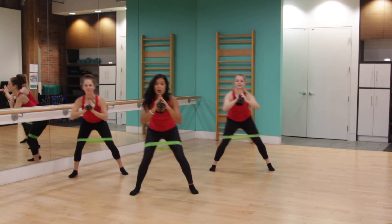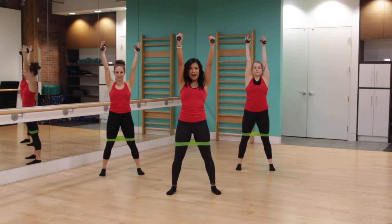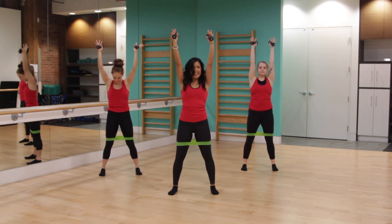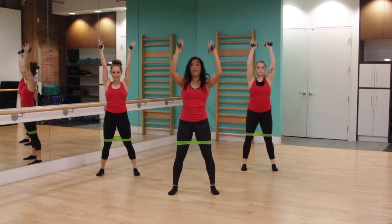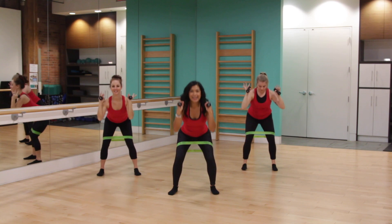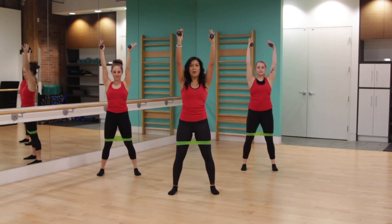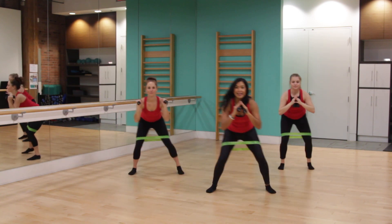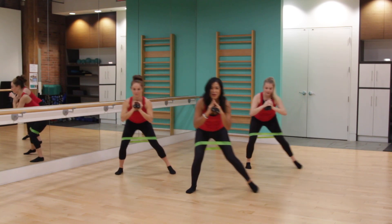Back to those squats and press. Make sure when you look down that you can see your toes, and take that booty nice and low. Two more here. Let's pulse — three, two, one, and press. Really lift through the back line of the legs and squeeze through the core. One more. Let's travel to the opposite side — just two steps, stay low but keep those legs working.